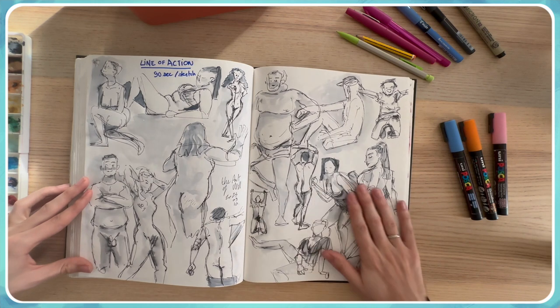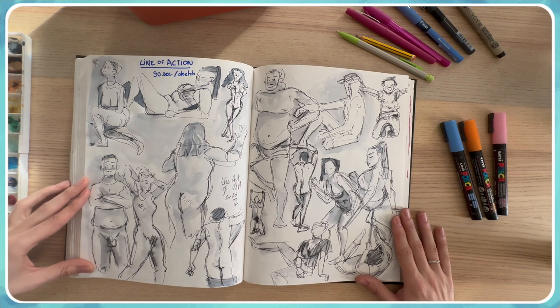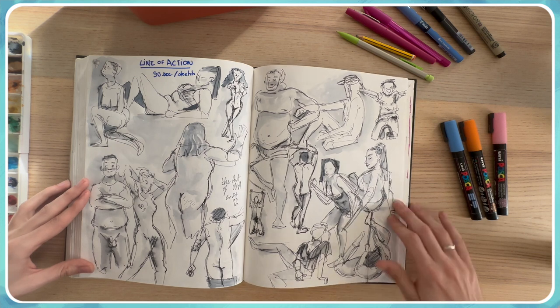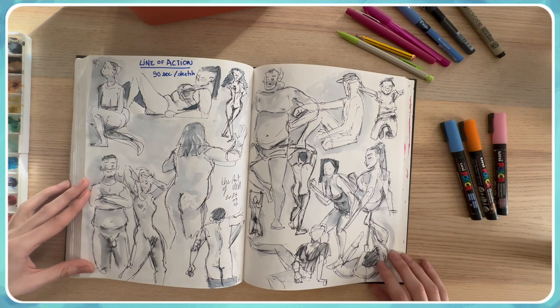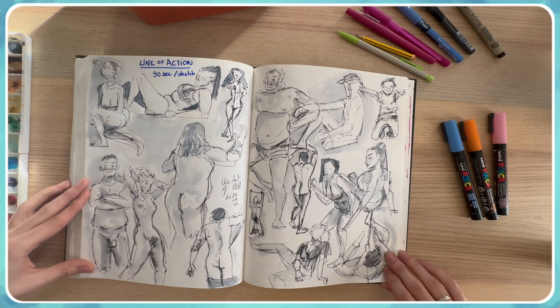This is another session of drawing people for practice. It can be pretty awkward sometimes — drawing naked people, though not all of them are naked, some have clothes — but it's really important to know how to draw people without clothing to understand the body.